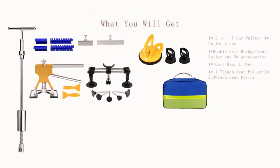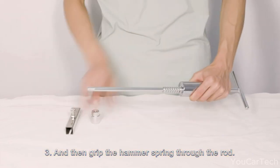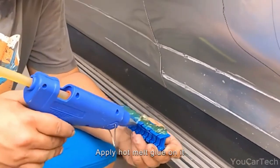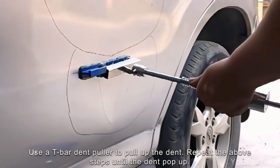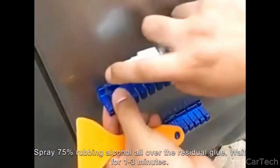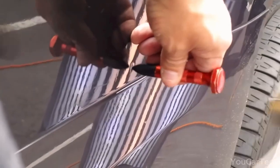Dent disaster got your ride feeling like it's seen better days? Fear not! This kit, the superhero of dent removal, arrives with a whole posse to rescue your vehicle. It's got a gang of gadgets: a double-pole bridge dent puller, a two-in-one T-bar puller, a gold dent lifter, and even a rubber hammer. This magical ensemble includes an army of 50 glue tabs to cover up those unsightly dents without painting. Most dents vanish within a speedy 30 minutes.